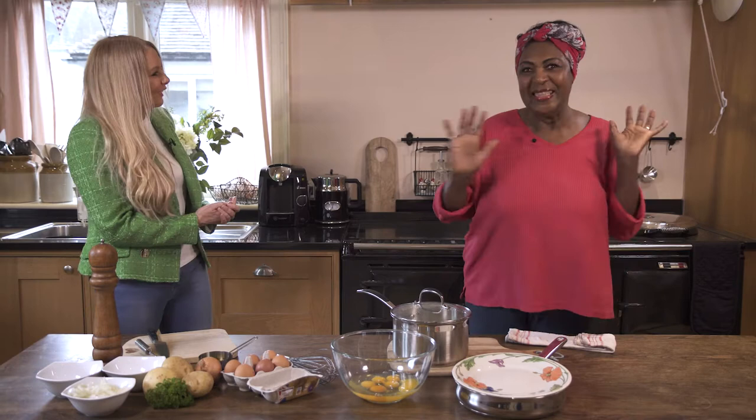Welcome to Mogul Love Cooking. I am so excited — I have the absolute legend Rusty Lee. Welcome, Rusty. Thank you very much, Lisa. This is lovely. What a lovely place. Thank you.